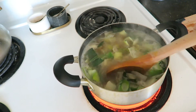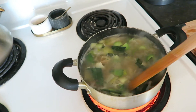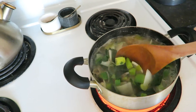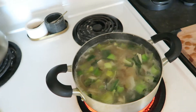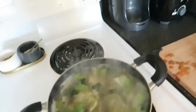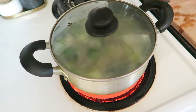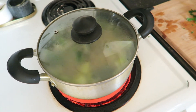Our soup is boiling now, so we're just going to lower the heat and let that simmer for about 45 minutes to an hour until everything is cooked nicely through before we blend it. I'm going to put the lid on — that just helps it cook faster, just like our last soup. We'll be back.